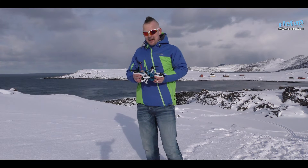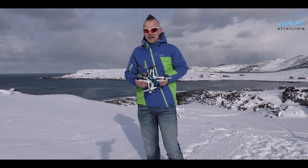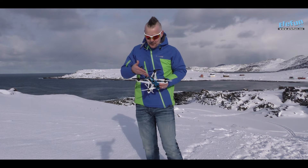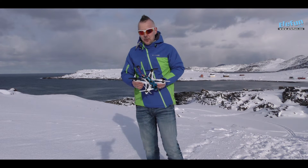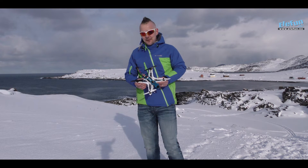The CK250 — I can really, really, from the bottom of my heart, recommend this one for everyone who wants to start in drone racing or quad racing, or even if you've done this for a while and you want a little model that you can slam around. The CK250 is quite the one you're looking for.